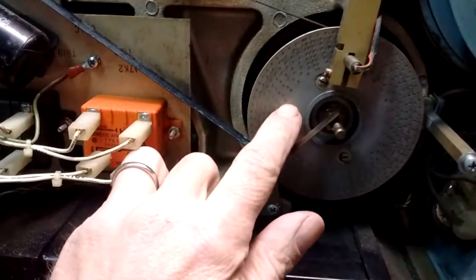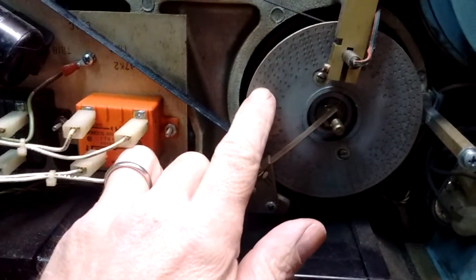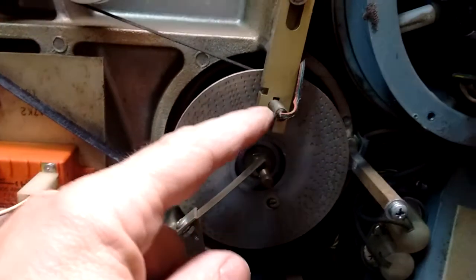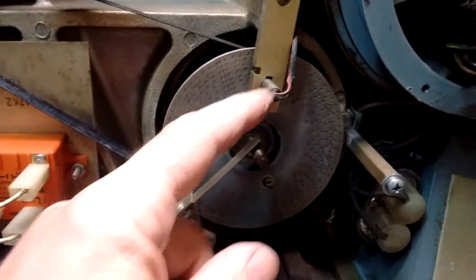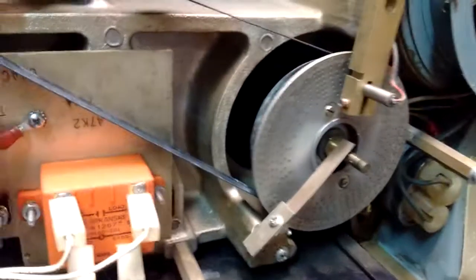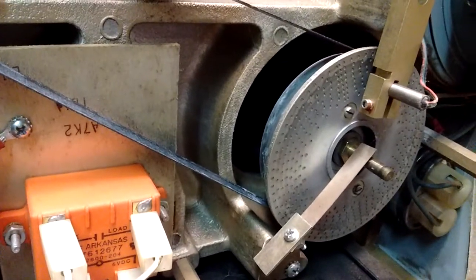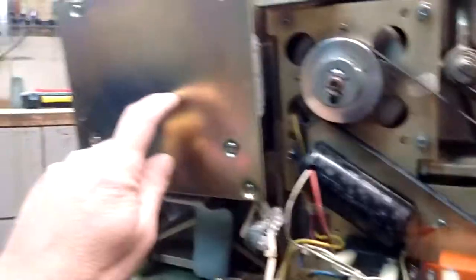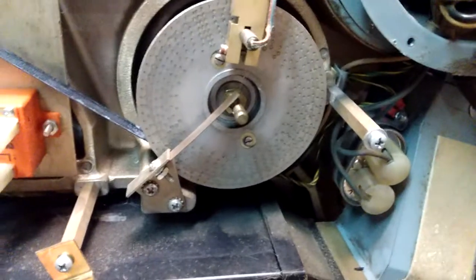If you look very close at this disc, you can see a bunch of tiny holes in it. Those holes are read by a Hall Effect sensor, so that the control board on the other side knows what sector is being read off the disc.